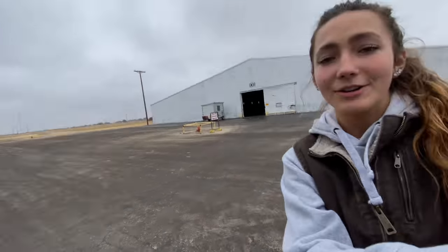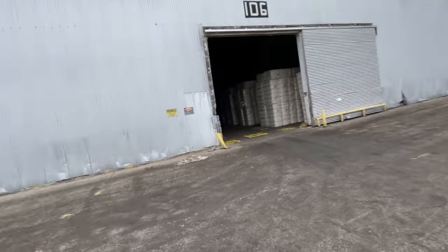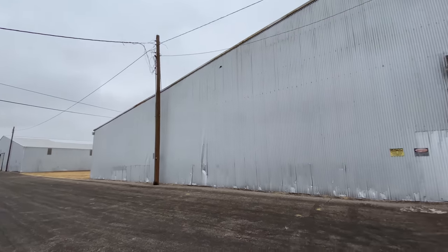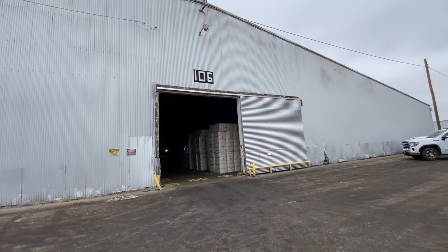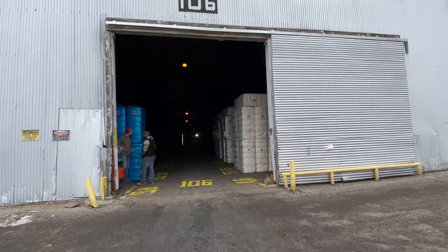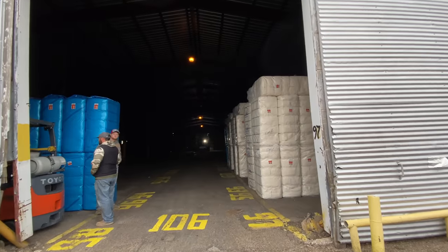Next in our tour we are at this huge — when I say huge, I mean I can't describe how massive this place is — just hundreds of enormous buildings. After the cotton is ginned, it gets loaded onto a truck, the truck pulls right into this warehouse, and then a portable ramp gets put up against the back of the truck.